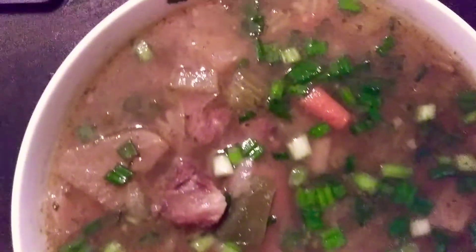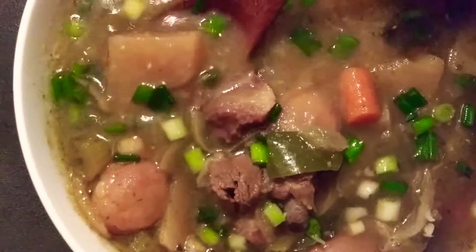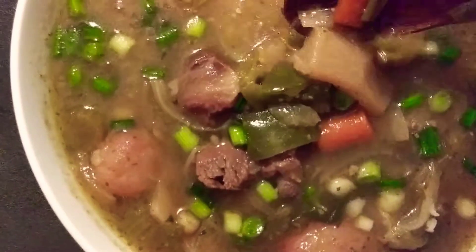Fifi's oxtail soup. One hour in the Instant Pot — I put some carrots, some rutabaga. I did not put any potatoes in there, but I do have some bok choy, bell peppers, and onions.